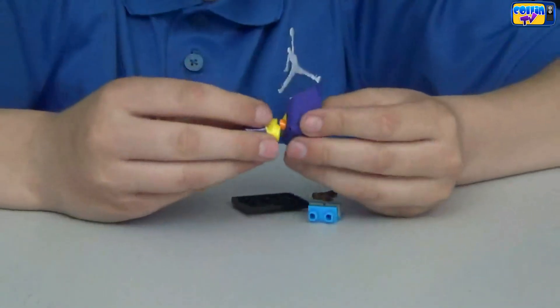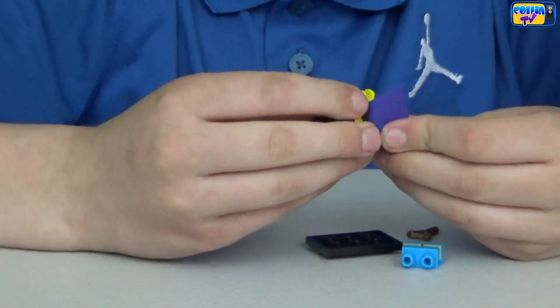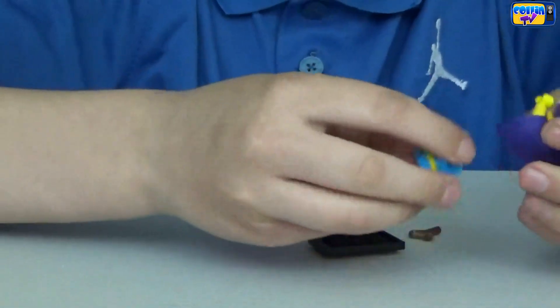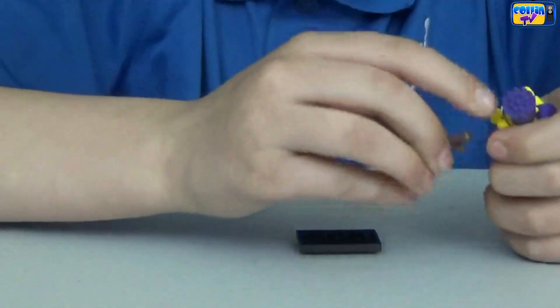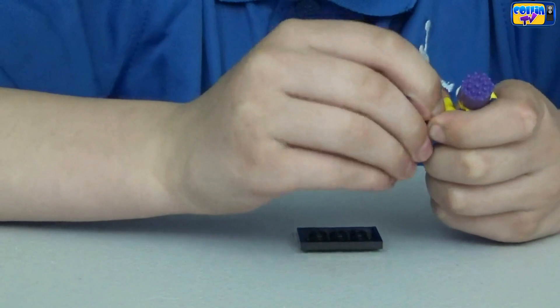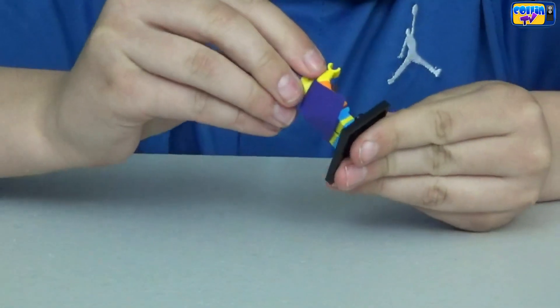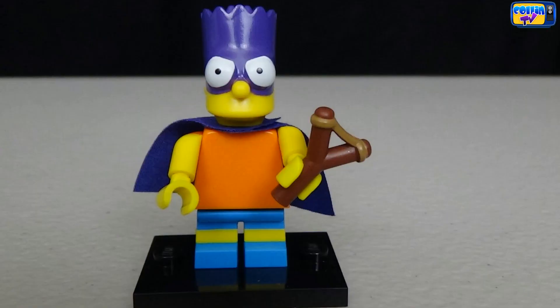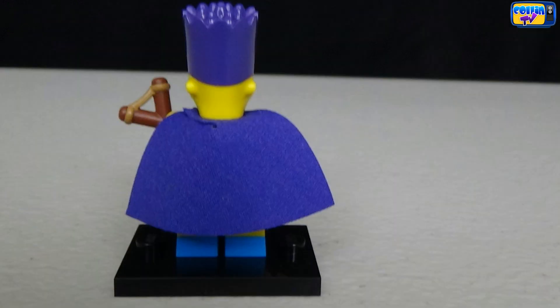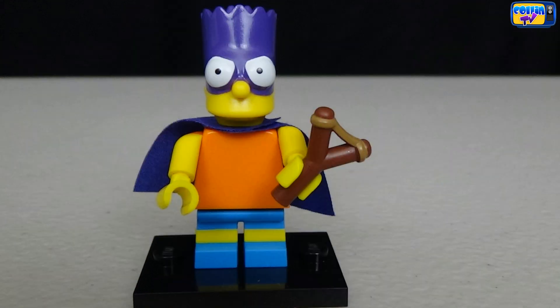We got Bart — this is Bart as Bartman. He has a purple cape and a little slingshot, and he has a purple mask on that covers his face.